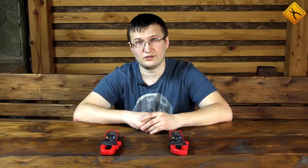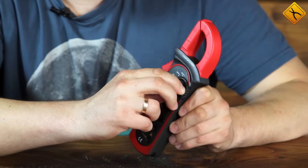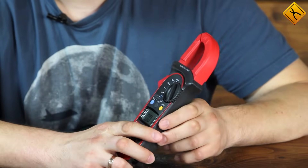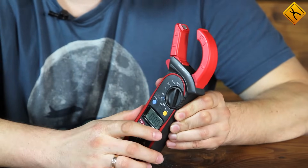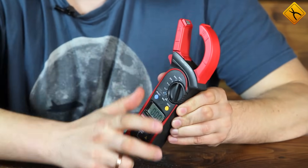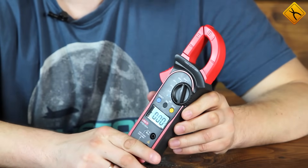Measuring current with these meters is really simple. You just switch to the required measuring range of current — in our case, it's 600 amps. Press the trigger to open up the clamp's jaws and place the conductor you want to test inside and close the clamp. The display then shows the measurement results.